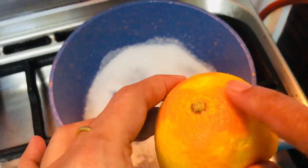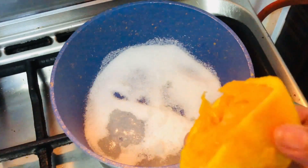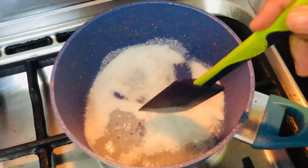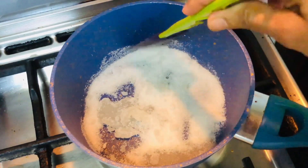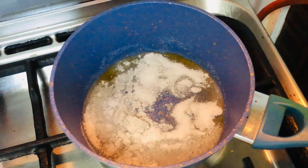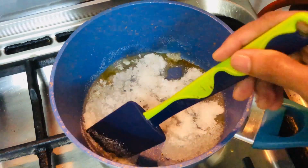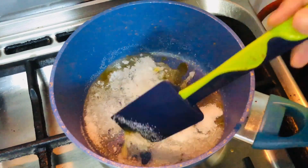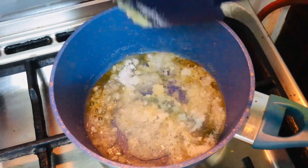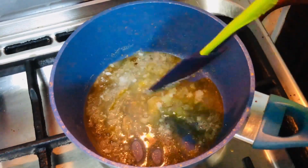I am going to mix it with orange peel. I will add orange to the white side. I will add 1 teaspoon or 2 teaspoons of orange juice.